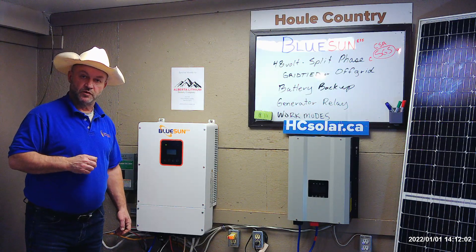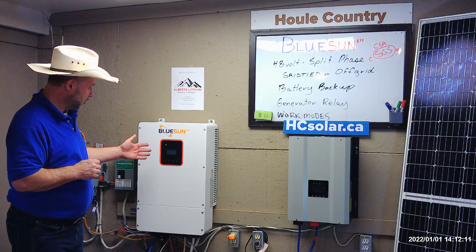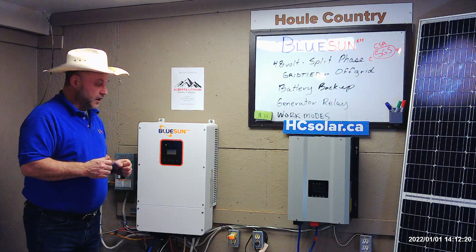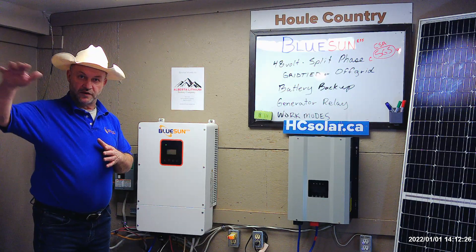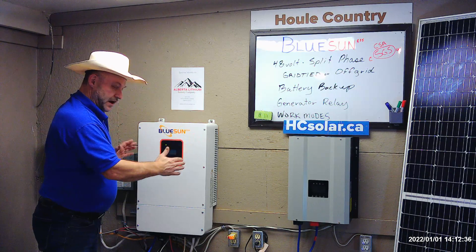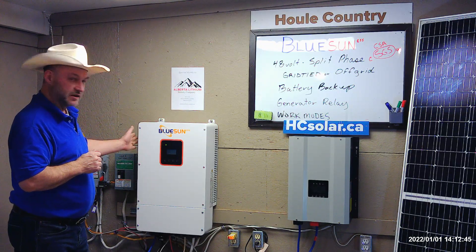I want to talk briefly about some of the work modes. There are several work modes this unit can run in, and we have it running in self-use work mode. But you can also have it as a battery backup — for example, if you had no solar panels but wanted to use it as a UPS. If you lived in a province where you pay more for power at certain times of the day, this can be set up so that you do not buy power at those high rates, only charging your batteries at lower-priced times. So there are different programmable time modes available.